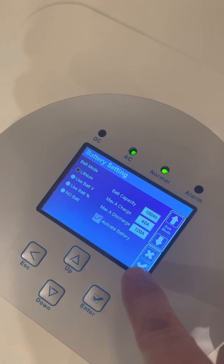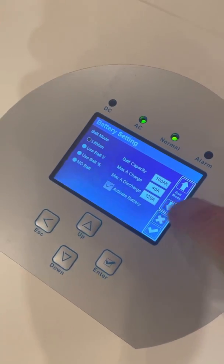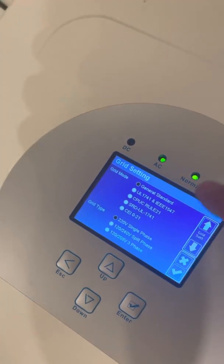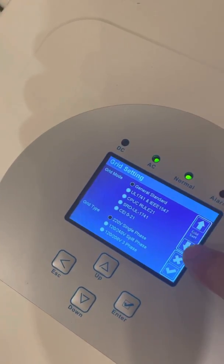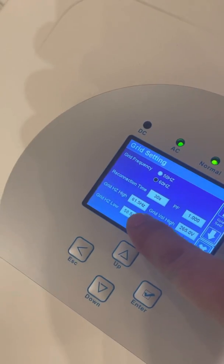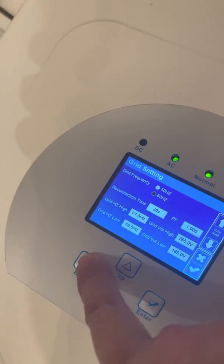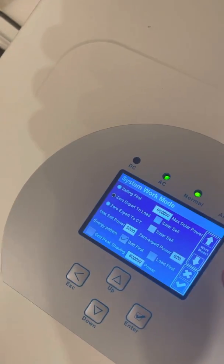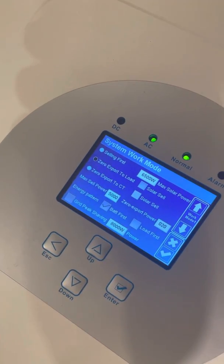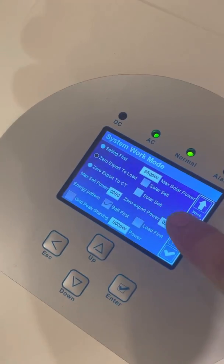Activate the battery and press check to confirm the correct settings, then press escape. For grid settings, you should choose general, set it to 60 Hz, maximum grid frequency at 61.5 and minimum at 58.5. Set the system work to zero export to load if you have a battery. If it will be used as grid-tie, use zero export to CT.